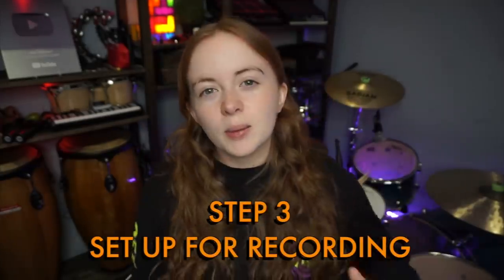Step three: set up for recording. This is going to be talking about the audio side of things in particular. There are many ways you can record the audio of your drums. If you want to get the best results, I suggest investing in some mics and an audio interface. Then you can record your drums into a DAW of your choice. I use Logic Pro X. But quite often the audio that your phone or camera picks up works fine, just as long as you don't position it really close to the drums, because then it'll just be a loud mess of sound.